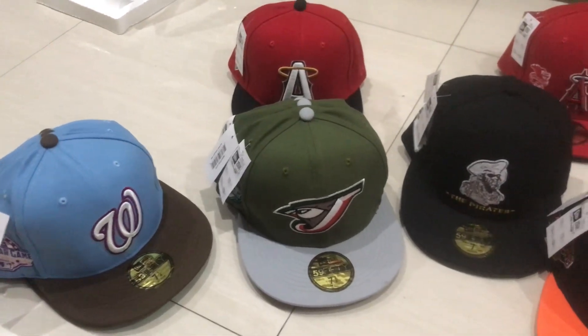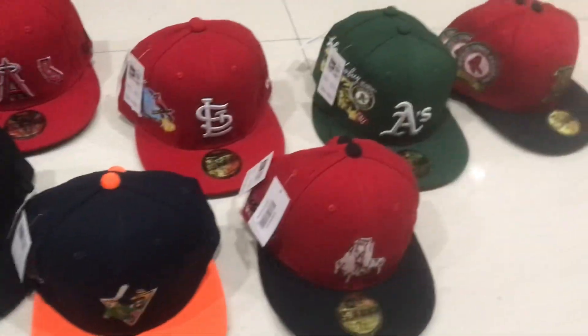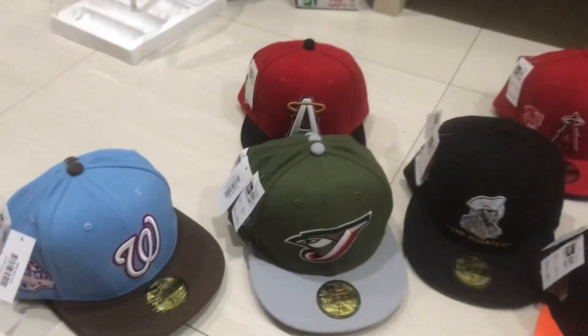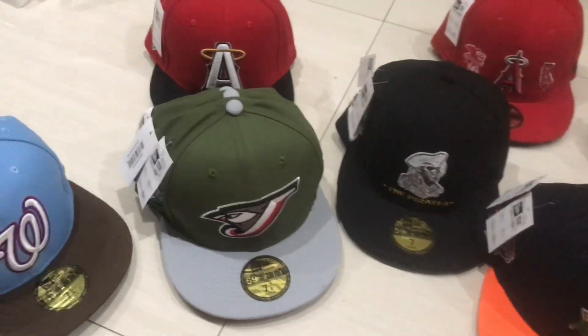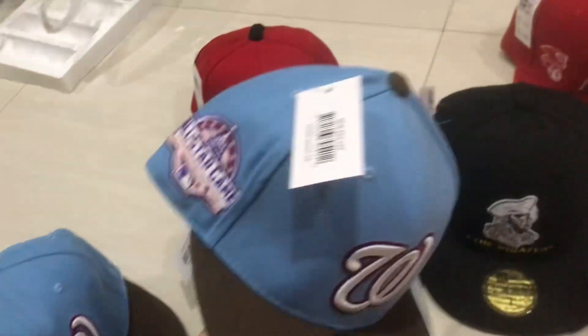Hello friends, this is Sniper Agonizzi and today I bring you few new style one-to-one quality original caps. I hope you like them because some of them are just on my hand, so I took the video to show you.